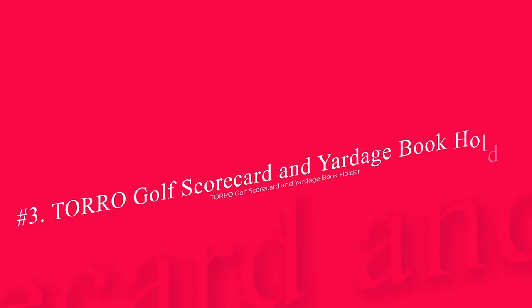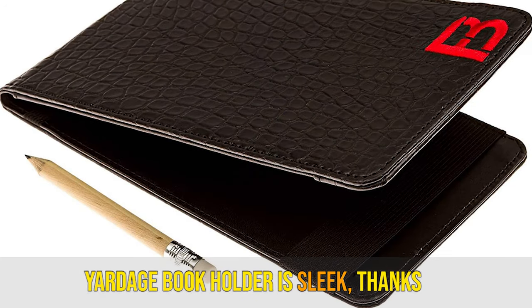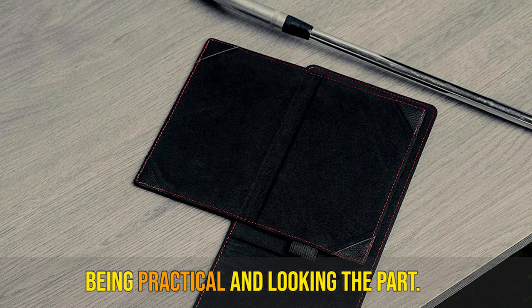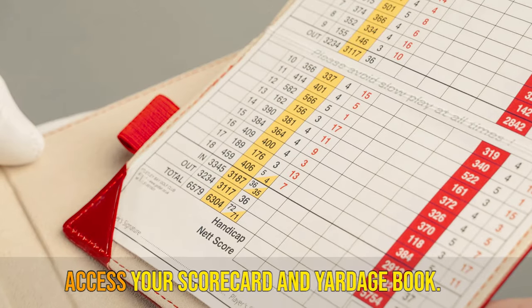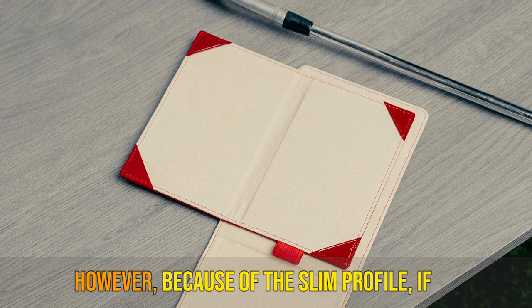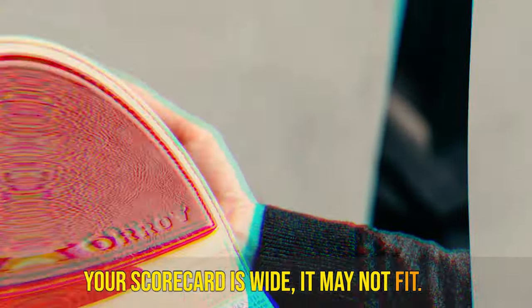Number 3: TORRO Golf Scorecard and Yardage Book Holder. The TORRO Golf Scorecard and Yardage Book Holder is sleek thanks to the handmade leather build. It has an incredibly soft feel and provides a good balance between being practical and looking the part. The flip-up design allows you to easily access your scorecard and Yardage Book. The slim profile fits well in any pocket you want, including your pants or bag. However, because of the slim profile, if your scorecard is wide, it may not fit.